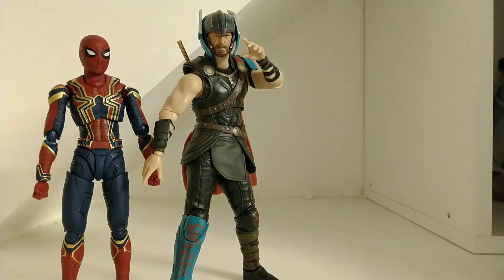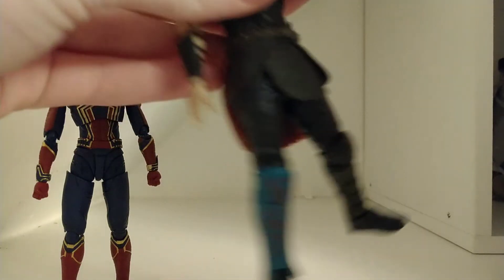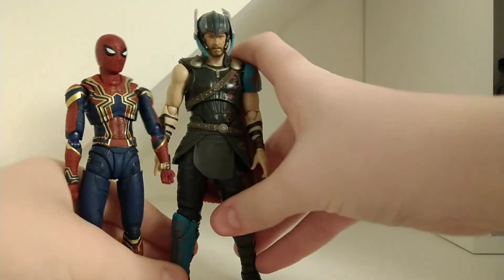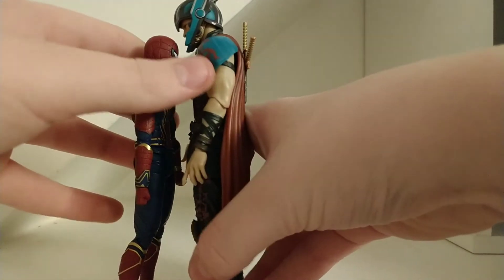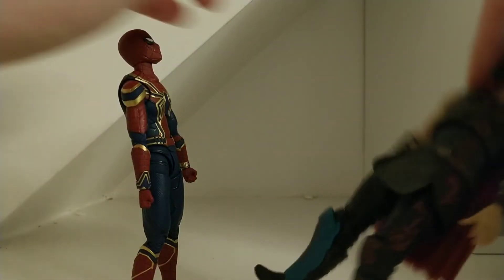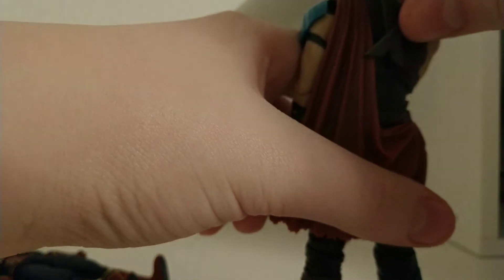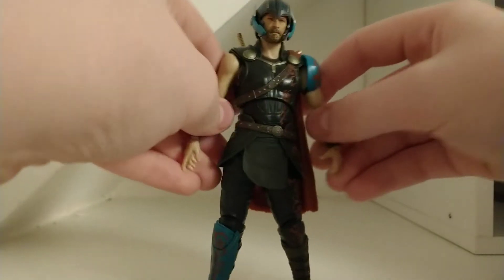He is taller than Spider-Man, so that's nice. In terms of size, this is perfect. He does kind of fall over a lot — I think that's mainly because the cape weighs him down a little bit, and because of his feet — but I don't really have that many problems with the figure.